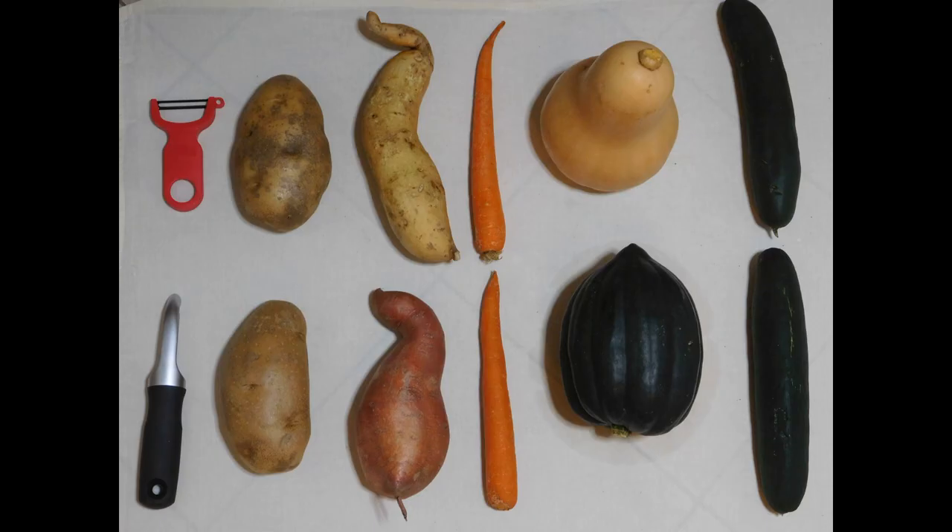I tested each peeler using an example of a potato, sweet potato, winter squash, carrot, and cucumber to see how they really worked.